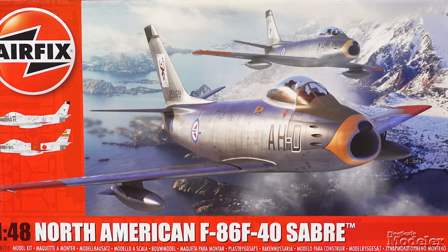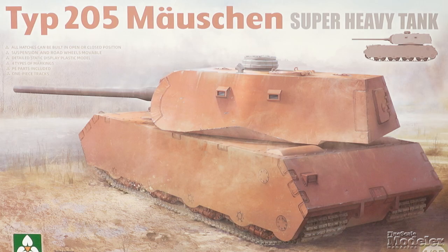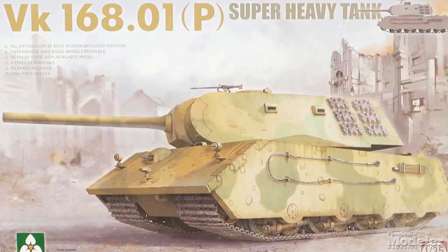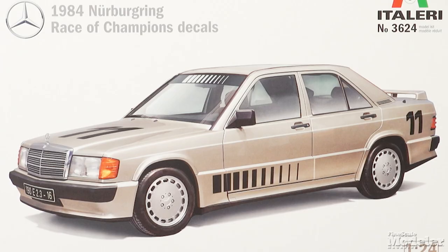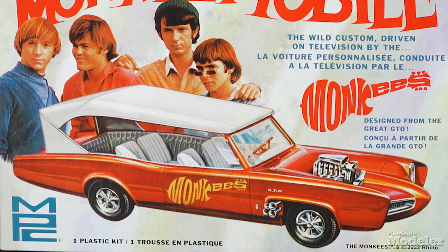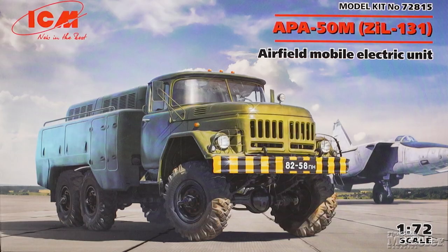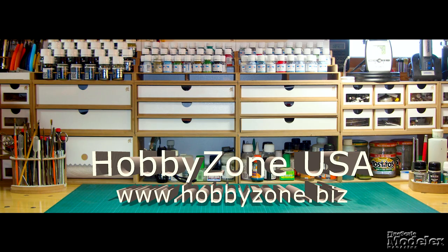This episode of Fine Scale Modeler's New Product Rundown features Airfix's Sabres, Takom's Japanese Super Heavy Tank, Takom's VK168.01P German Heavy Tanks, Italeri's F-35B and Mercedes-Benz 190E, AMT's TIE Fighter, MPC's Monkey Mobile, and ICM's Airfield Truck and Squid Game figure.